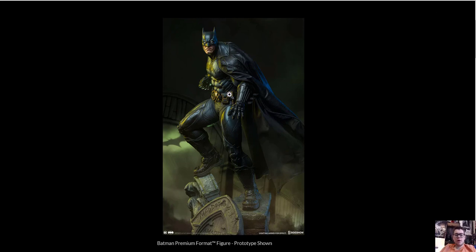What's going on everybody, MVP Collectibles back here again today with another preview. This one we have the Batman Premium Format by Sideshow, just came up today for pre-order.